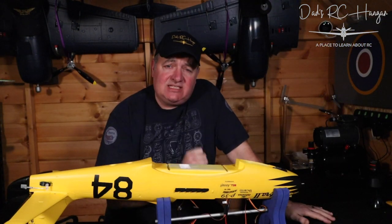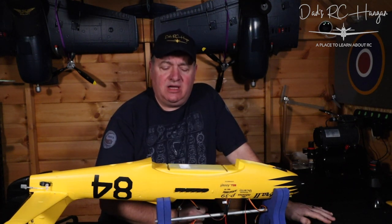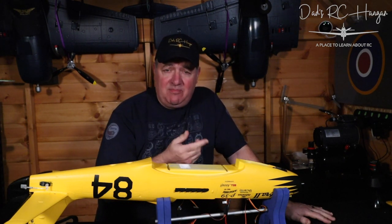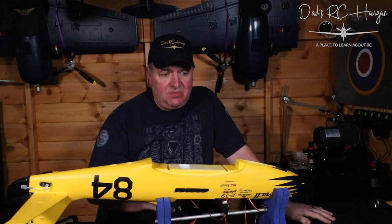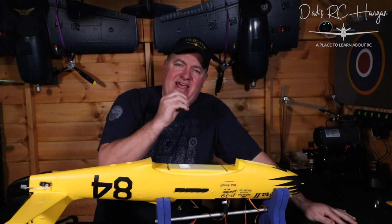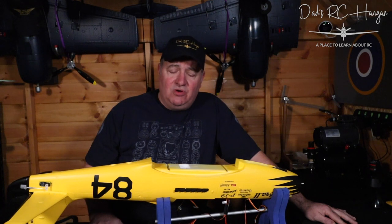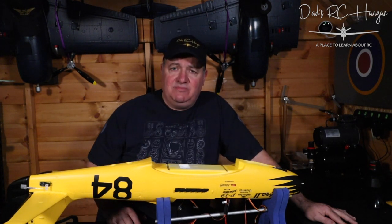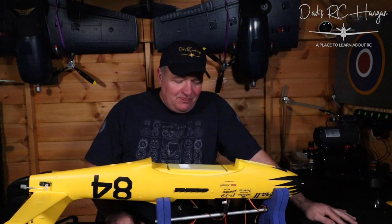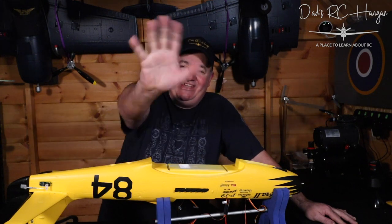We've had to stop the video there - I just realized I've gone over my 30 to 35 minute video mark. I did actually finish filming an hour's worth. So there will be a part three of the actual building of the Cobra 2, and probably a part four to put the electronics in. I've had to come back into the hangar to make an alternative ending so the film wouldn't be too long. Until the next video - keep flying, be safe, and have fun. See you later, bye bye.